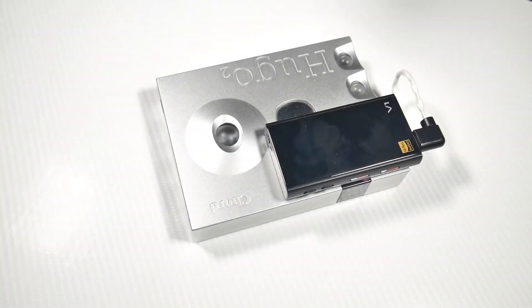How's it going guys, it's Najam, welcome back to another video. In this video I'm going to review the Chord Electronics Hugo 2. I've had this for a very long time now — more than six months — and I haven't reviewed it, so I thought it's about time.